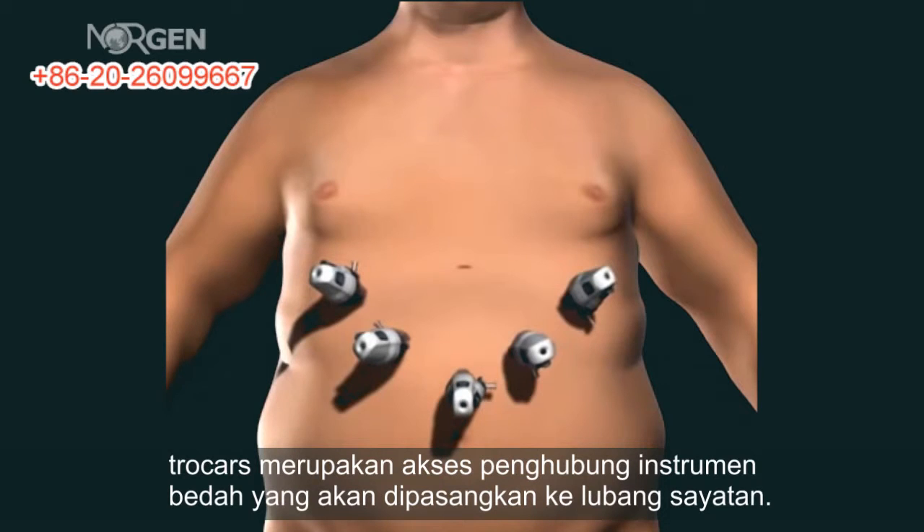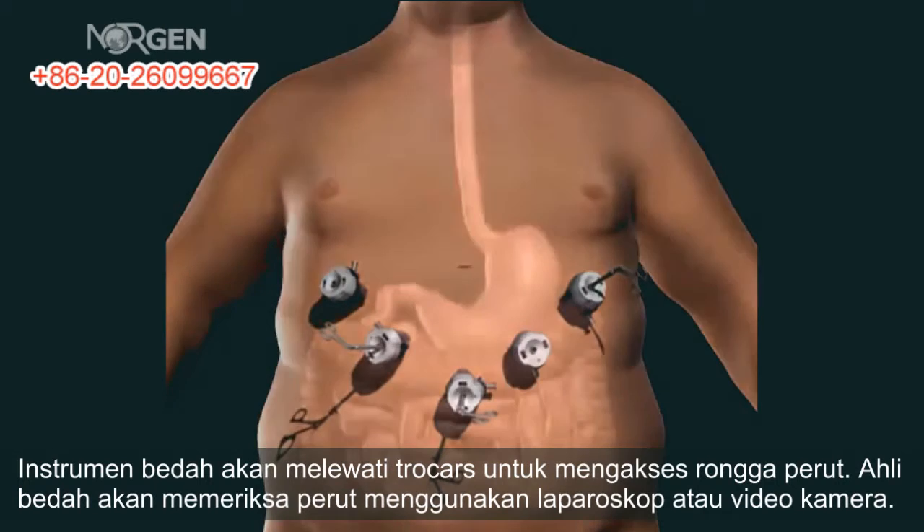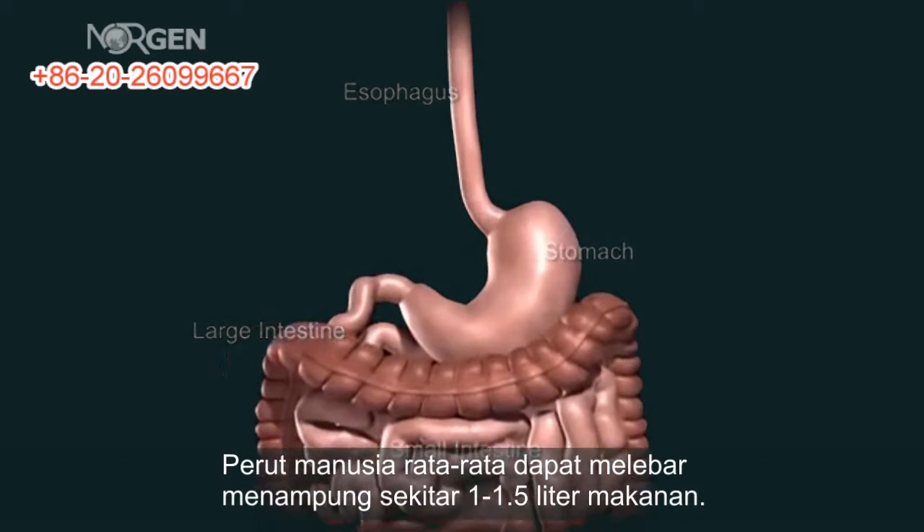Surgical instruments are passed through the trocars to access the abdominal cavity. The surgeon examines the abdomen using a laparoscope or video camera. The average human stomach can expand to hold around 1 to 1.5 liters of food.